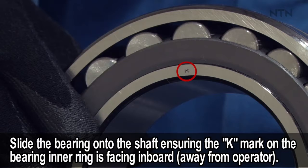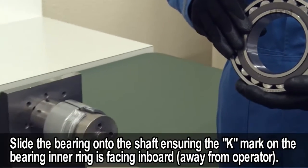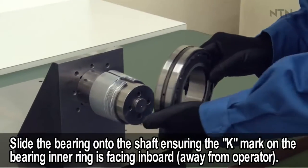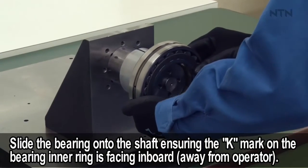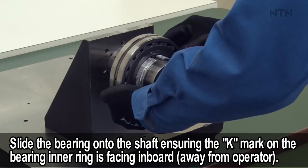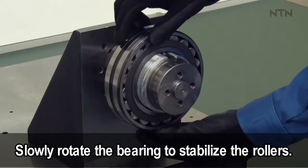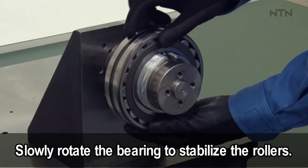Slide the bearing onto the shaft, ensuring the K mark on the bearing inner ring is facing inward. Slowly rotate the bearing to stabilize the rollers.